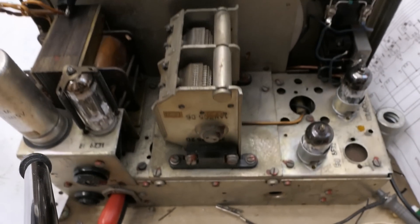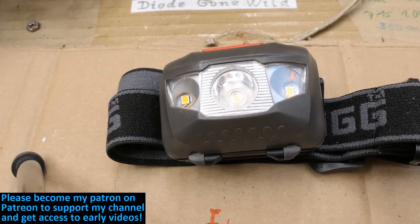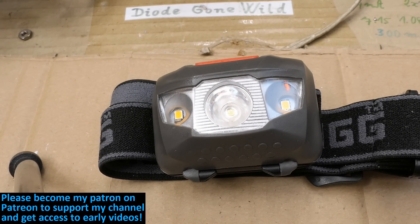That was just a quick video while working on something more laborious. If you like my videos please consider subscribing, supporting my channel on Patreon, or using the thanks button — that's how you keep this channel running. Big thanks to all of you who already support me.